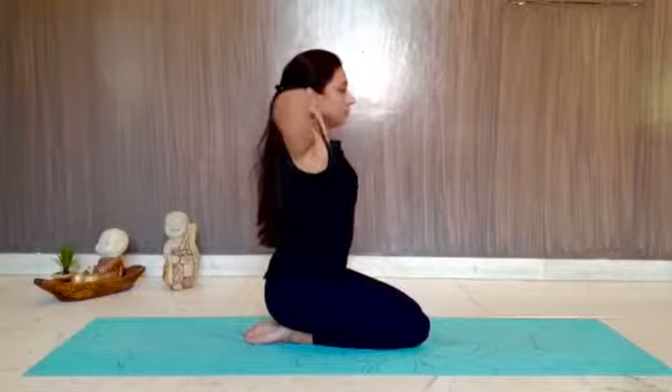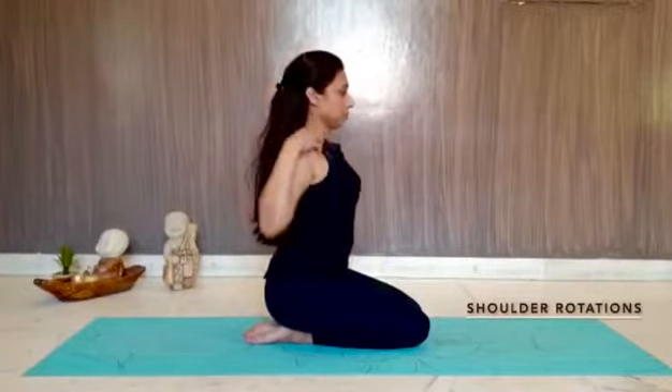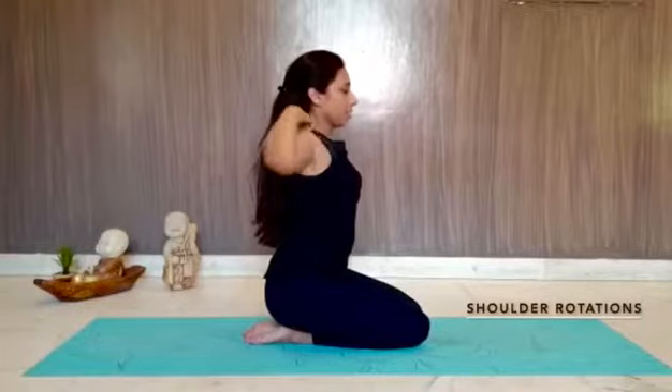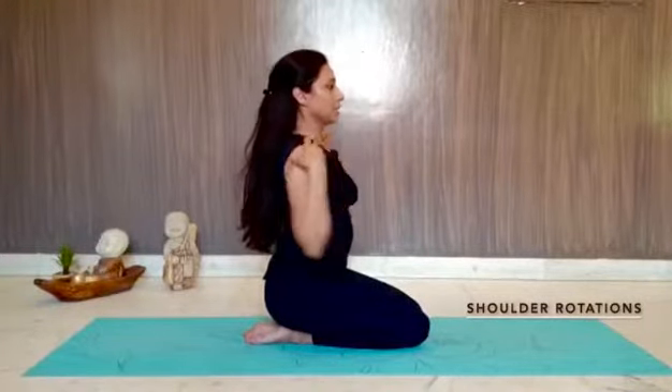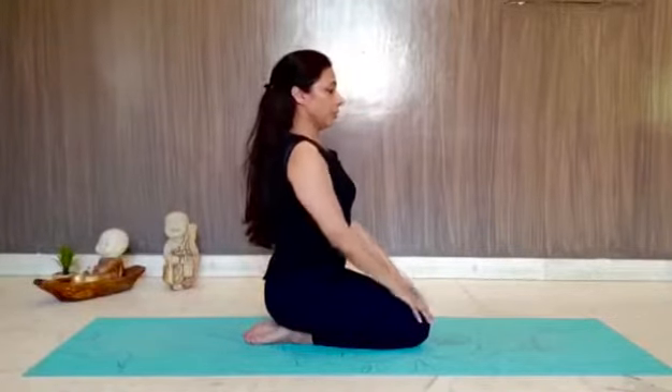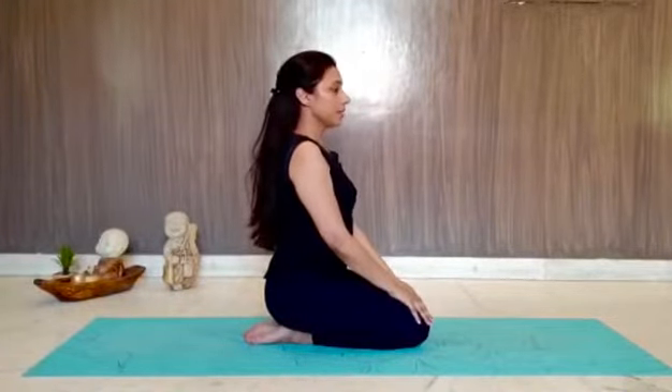We start with shoulder rotations — five times clockwise, five times anti-clockwise. While sitting on the floor, we then do some head rotations, just loosening up your upper back and shoulder area.